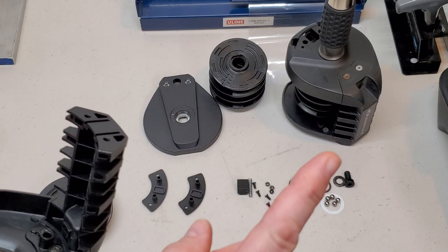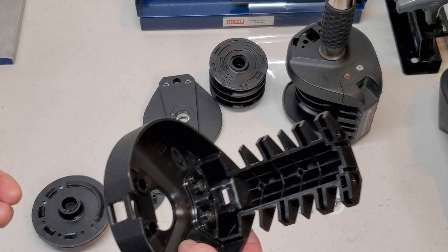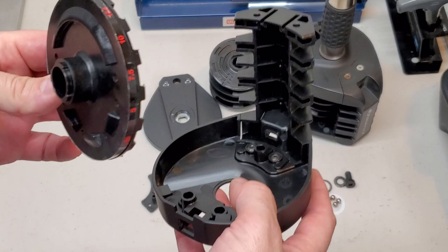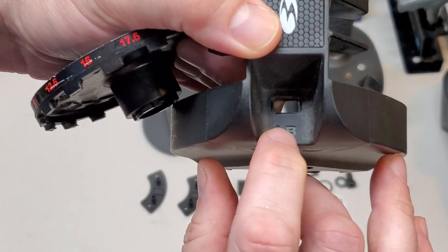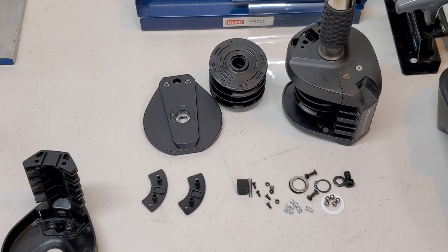If you are going to take apart a dumbbell like this, put a towel down so it can catch these tiny parts, or you're going to go chasing springs halfway across your living room. I'm going to show you how the locking pin mechanism works inside here. Basically you have three parts that work together: the housing, the internal disc that also has all the weights showing through the little window, and then the pin/button/spring assembly.